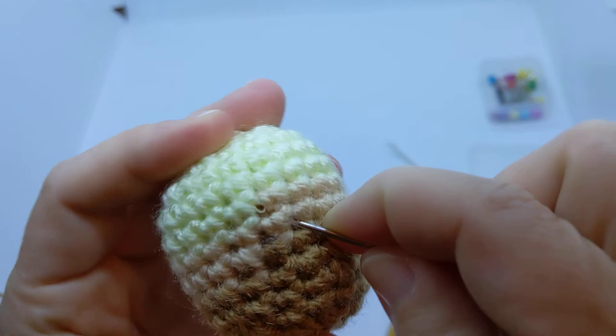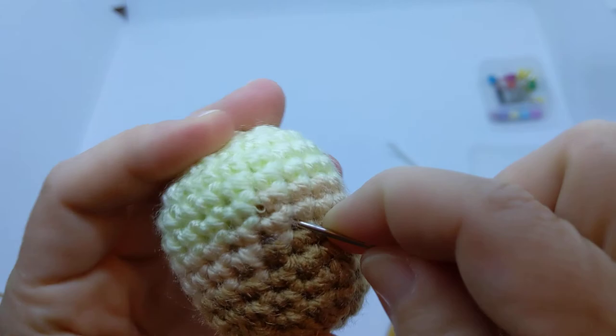Mold it and make sure there are no funny little bumps. There's the finished body — head and body, yay! I'll do the ears next.